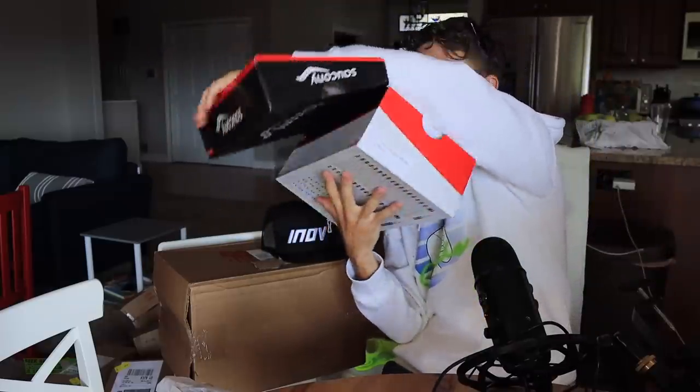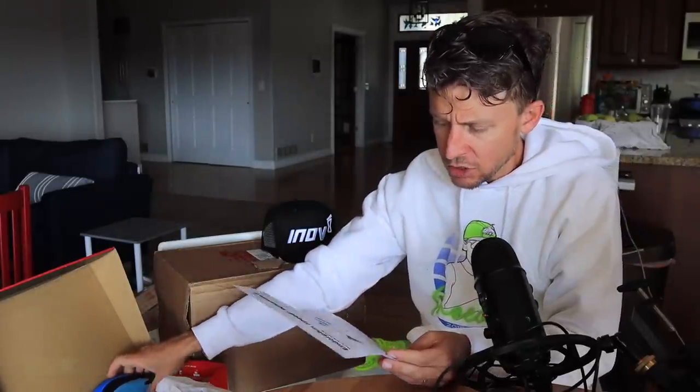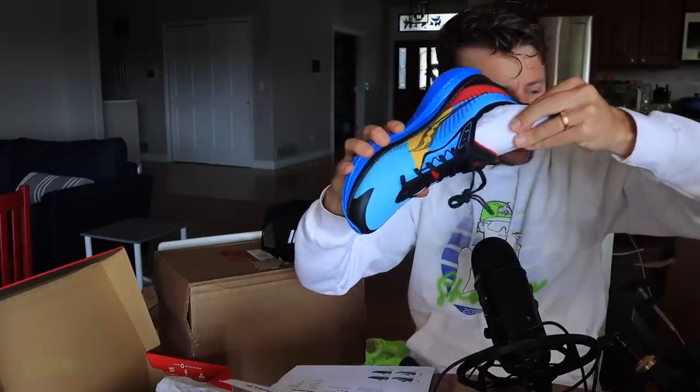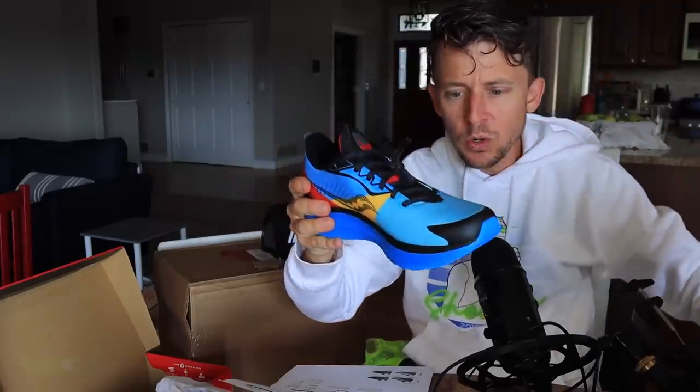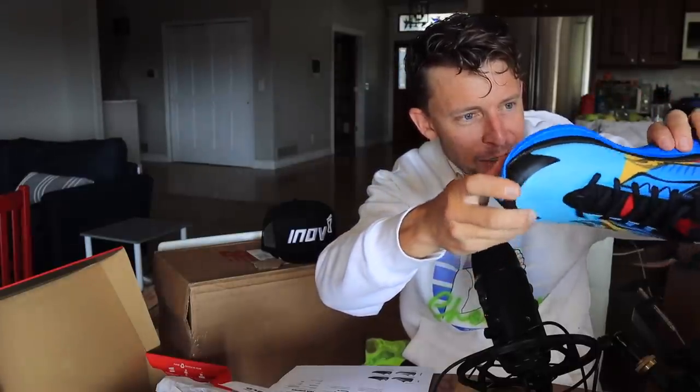Shout out to Andrea from Saucony. Thank you, Andrea. So this is the Endorphin Speed 2 — wait, I'm a little confused. I think this is the Endorphin Speed 2 Run Shield. It's waterproof — the waterproof version for wintertime. That gets me very excited. It says water-resistant Run Shield. Upper keeps you going in any weather. Engineered monomesh keeps the upper light and breathable.